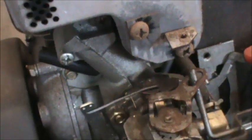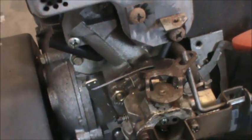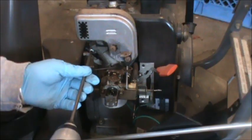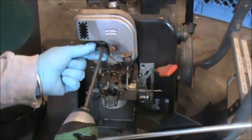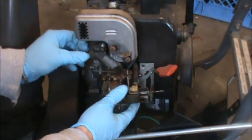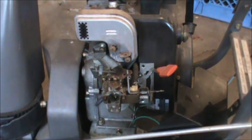Now I'm just going to pull off the entire intake manifold and carburetor. Up here are two Phillips head screws. I'm going to pop these off and this will release the intake manifold for the carburetor. The carburetor is now loose and I'm going to pull the fuel line and get the carburetor off the machine.